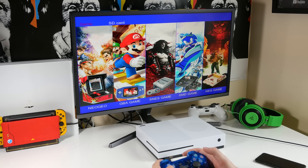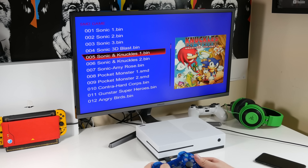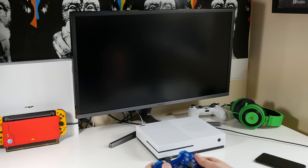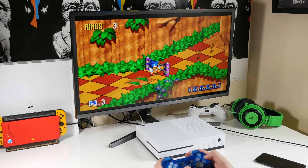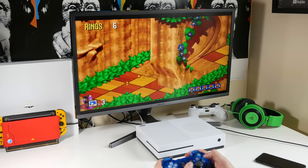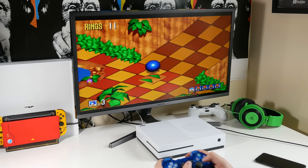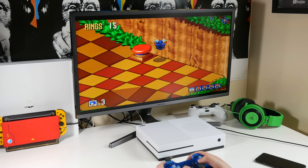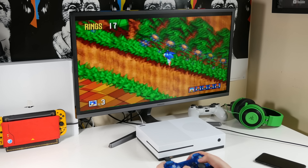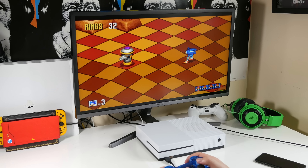Let's try another game — over to the Sega Mega Drive. Let's try Sonic 3D, the classic Green Grove. Okay, it seems to be working. The frame rate is quite low but it's playable. So that's Sonic the Hedgehog 3D.